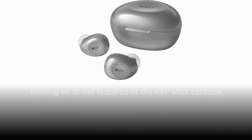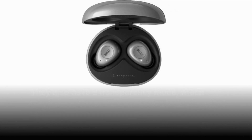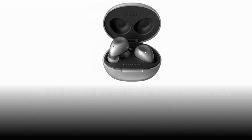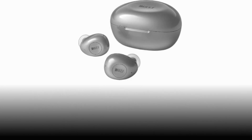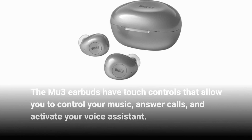Moving on to the features of the KEF MU3 earbuds, they have active noise cancellation technology that effectively reduces external noise. They also have a transparency mode, which allows you to hear your surroundings while listening to music. The earbuds are IPX5 rated, which means they can withstand sweat and splashes of water. The MU3 earbuds have touch controls that allow you to control your music, answer calls, and activate your voice assistant.